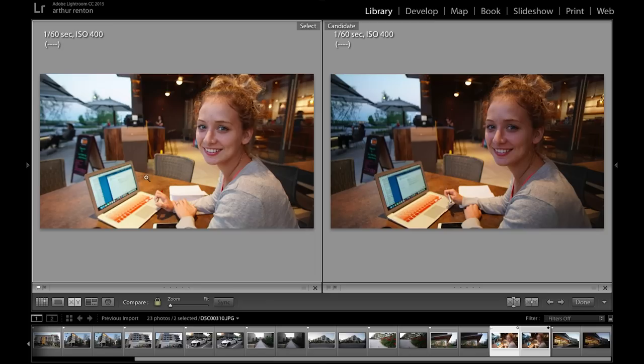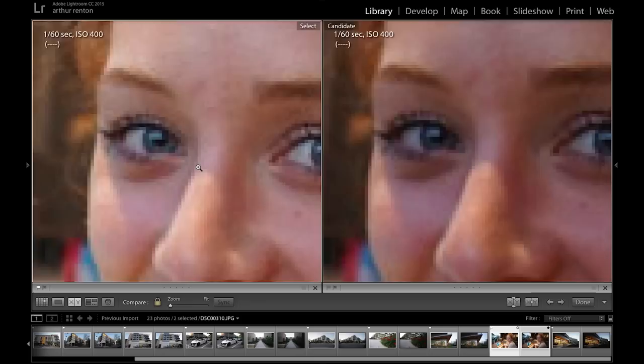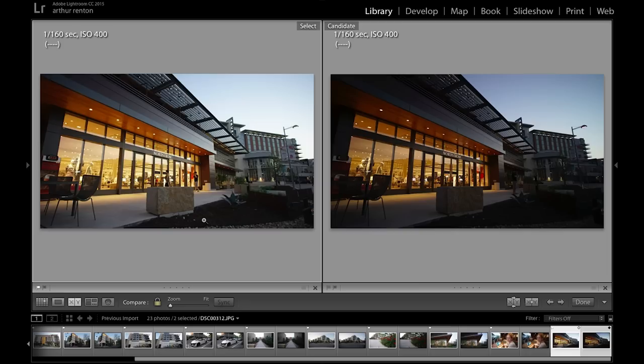The next image is of my wife studying outside. Both shots were done at f2.8. Again, you can tell the Rokinon is brighter and lets in more light — the Mikey is a little bit darker. Looking at sharpness on the face, the Rokinon definitely takes it. And bokeh — it's about the same for both.